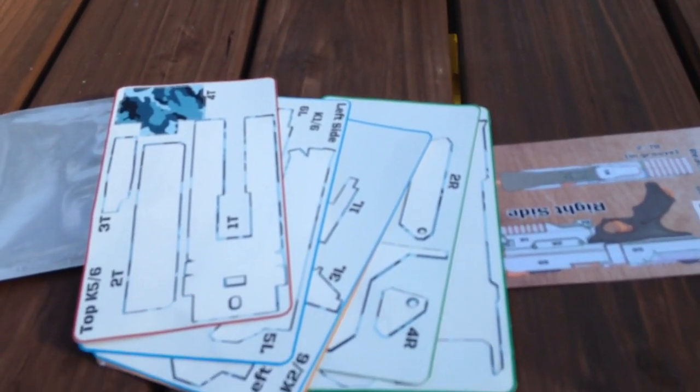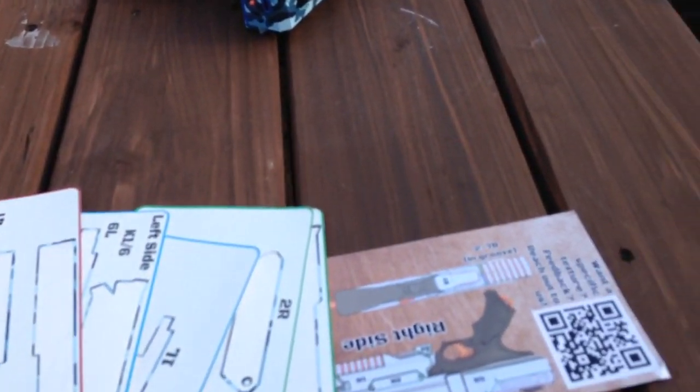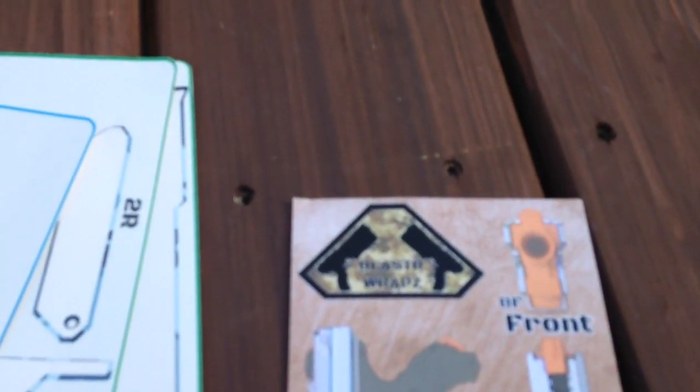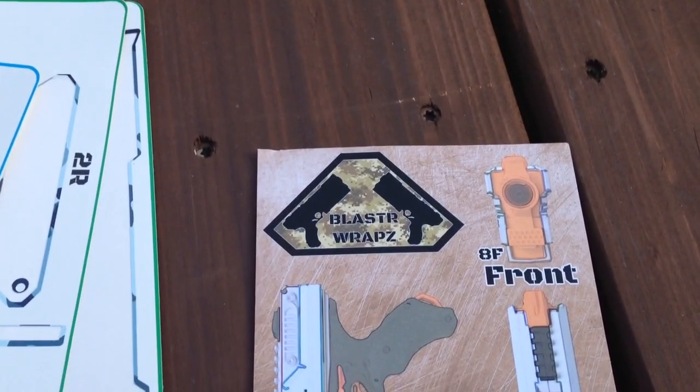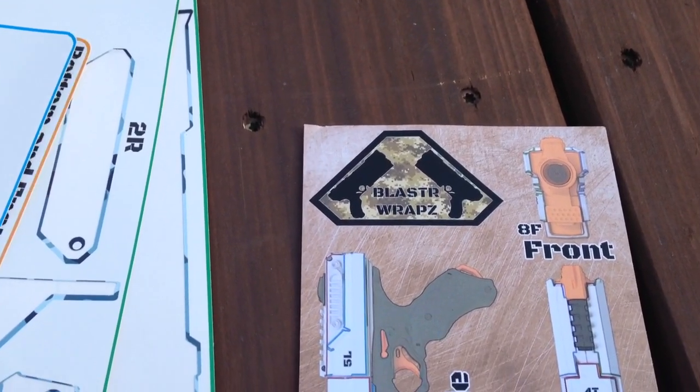Good morning, good afternoon, good evening, YouTube. Ryan Engelstad here at Thunderdome, Minnesota. I'm here with Blaster Wraps. I bought on Amazon — I did buy it myself, so this wasn't a sample they sent me.